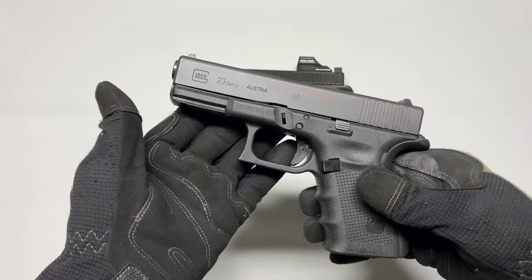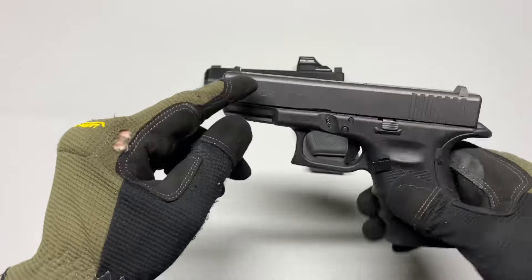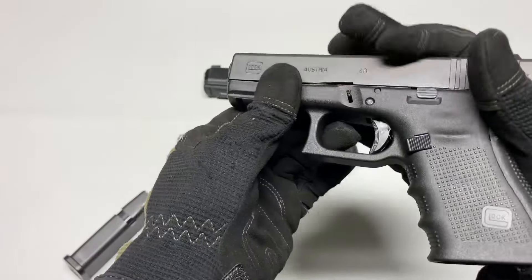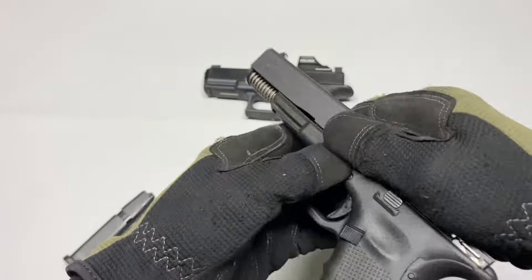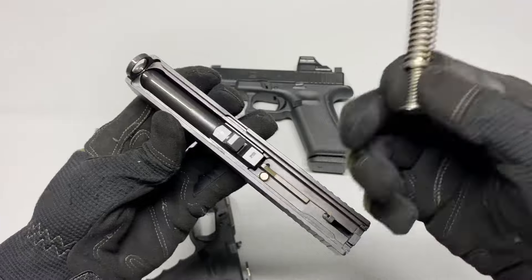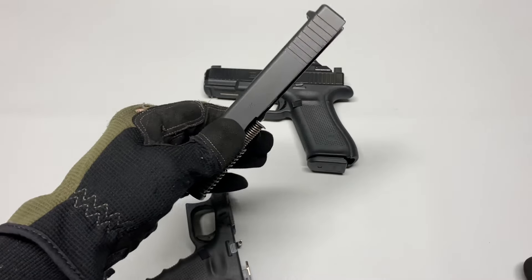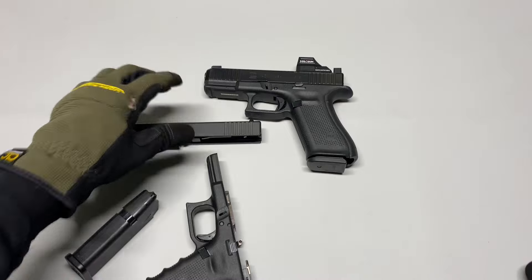Let's get back into the 23 and why I think this is the best overall Glock — it's the ability to switch out the barrel for a nine millimeter barrel. Switching out a barrel is fairly simple. Just swap your barrel out; you can get a conversion barrel. A number of different companies make them.